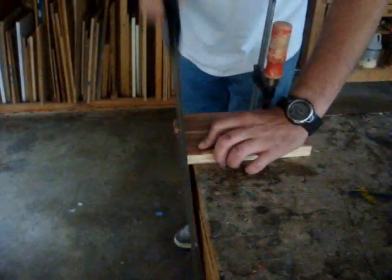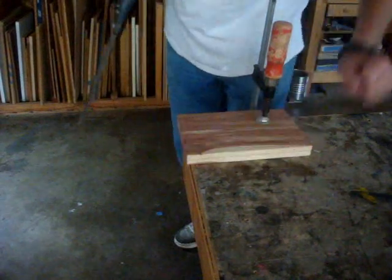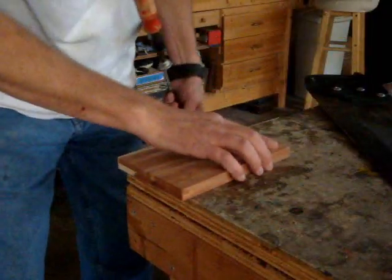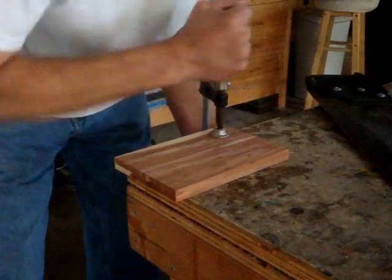Of course, I have my straight line here. Well, that was cool. Of course, that would have been way easier on my miter saw. Now I'll flip it around and square off the other side.